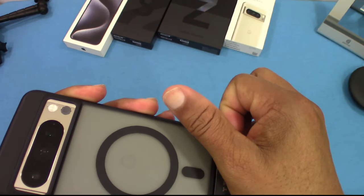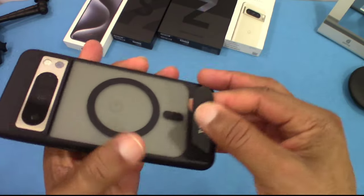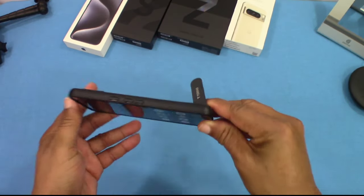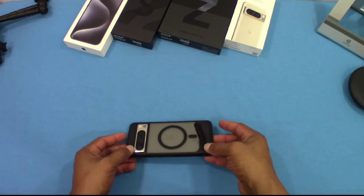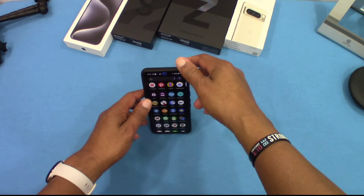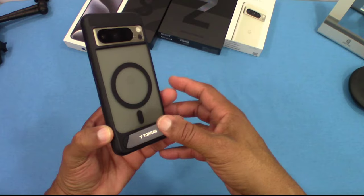Let's check out the kickstand. This kickstand actually comes up and then angles — I haven't seen that before. You can put it one way and also the other way, and it will hold it up in landscape too. You can also stand it up vertically. They always make really good kickstand cases and this one works really well.